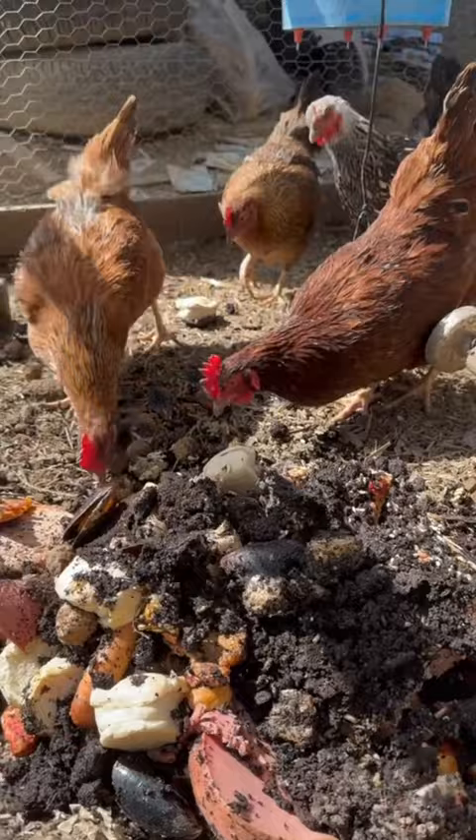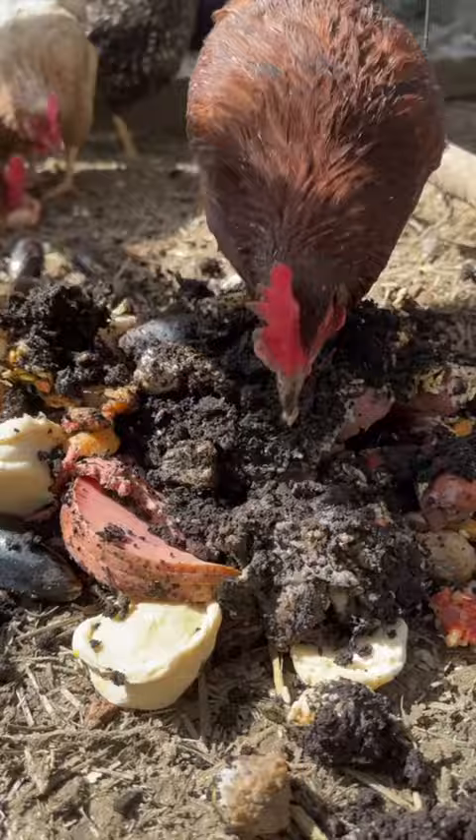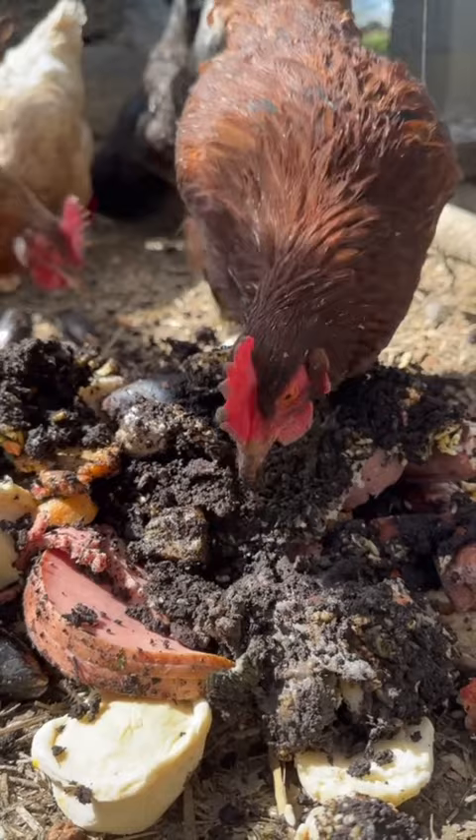That's what they want too — they're not going for anything else. I do like the fact that it's free protein. They absolutely love them. Anything that squirms, they're all about it, but we're going to try it a different way and see if it's a little bit more efficient. You guys make sure to stay tuned.